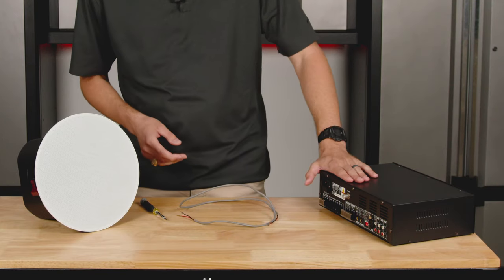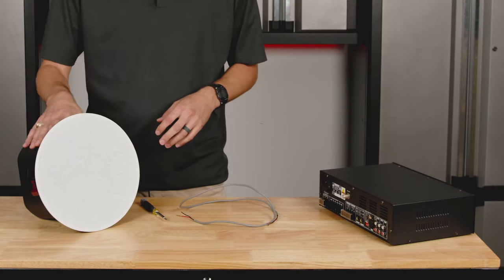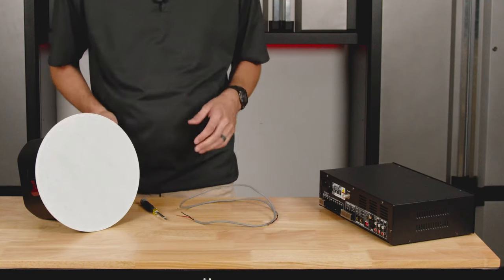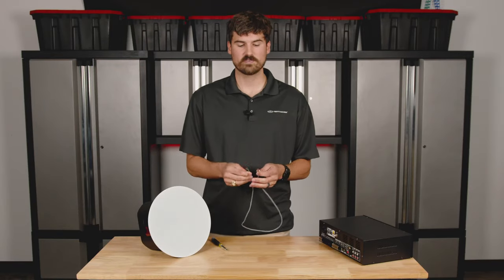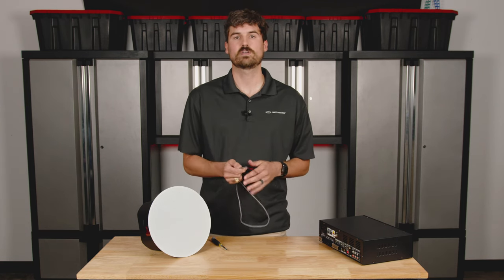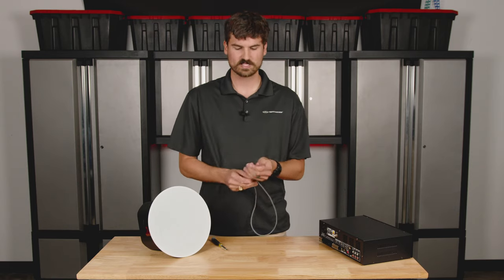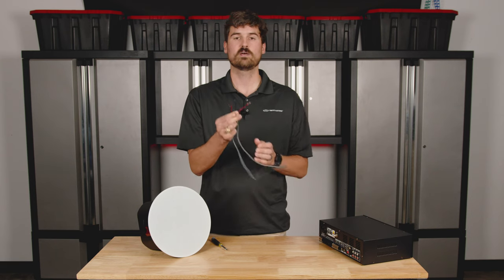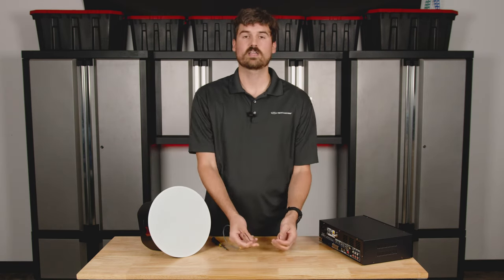There are two things to keep in mind: you have your speaker output terminals on your amplifier, and then you have your input and output on your speaker. We have two conductor twisted pair wire — two conductor just means you have positive and negative. A simple 70 volt system is what we're going to be talking about today. I have already pre-stripped our wire; if you need help doing that or have any questions, we'll link a video below showing that process.